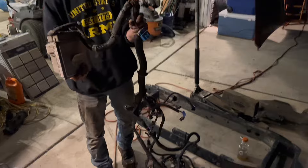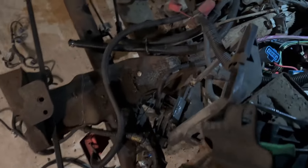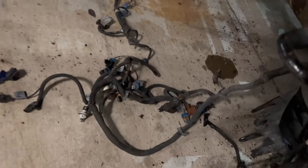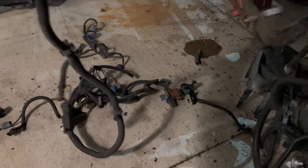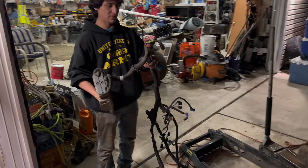Jacob got the ECM, the ECU, and the harness completely out. There are a couple things still in there — the headlight harness is still hooked up — but that's pretty much all the main stuff you need to make the engine go.